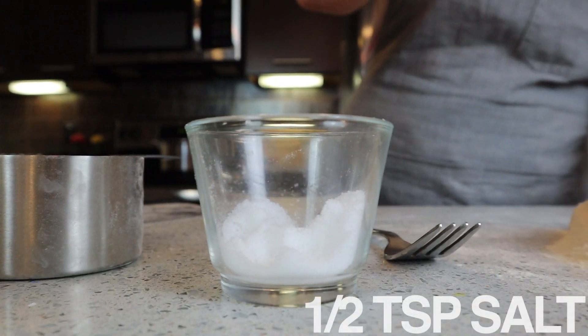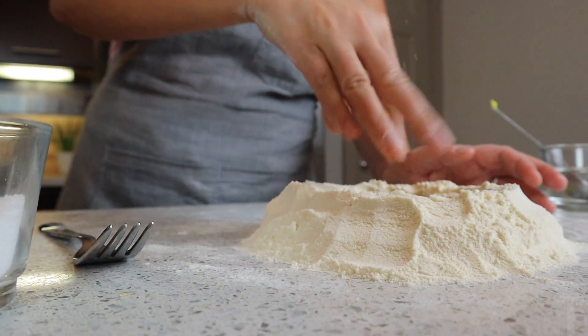The bolognese behind me smells so good. I cannot wait to pair it with this pasta. It's going to be incredible. Now we're going to add a good pinch of salt, about a half a teaspoon. Just dump that in there too. I'm going to take a fork and start whisking in the egg and olive oil mixture.